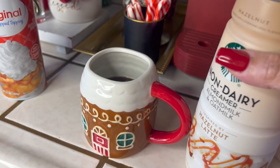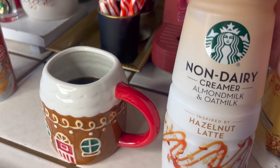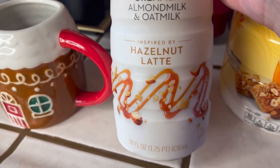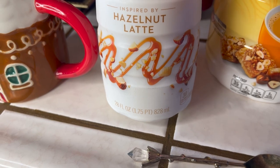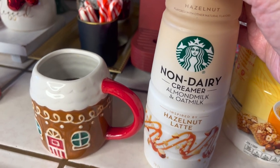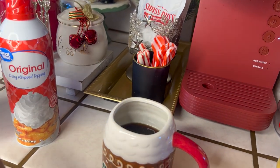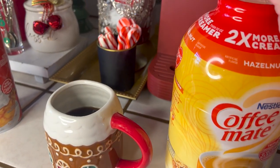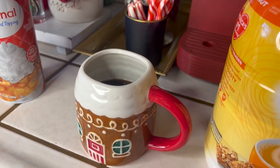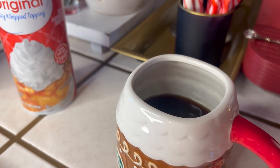That's why I don't like to try new things too much, because nine times out of ten I don't like it. This is Starbucks non-dairy creamer — almond milk and oat milk. You would think it's good, but to me I don't like it. It's a hazelnut latte flavor, looks like caramel, and it looks good in the picture, but I just can't get into it. Probably because it's non-dairy, which is better for you, but I'm going to have to let this one pass. I told Hubby he can use it. I'm so used to my good friend Coffee Mate — Coffee Mate has been so good to me for all these years.